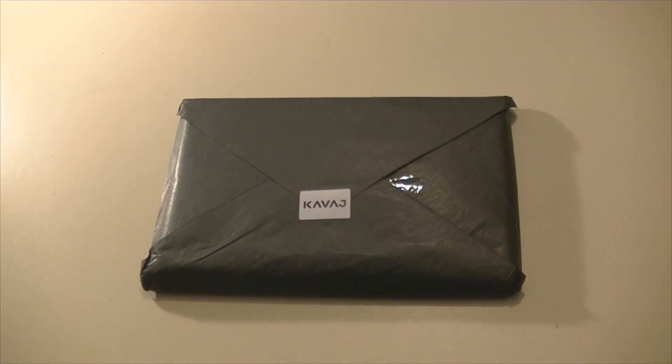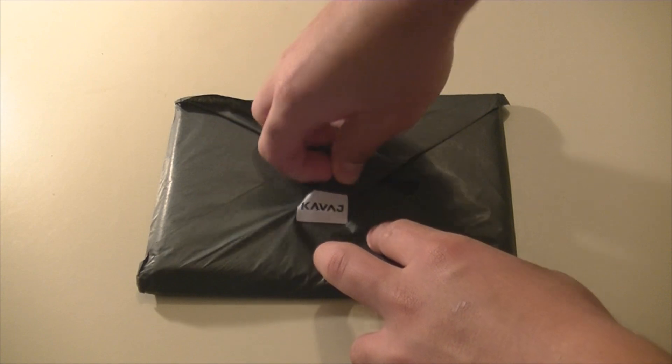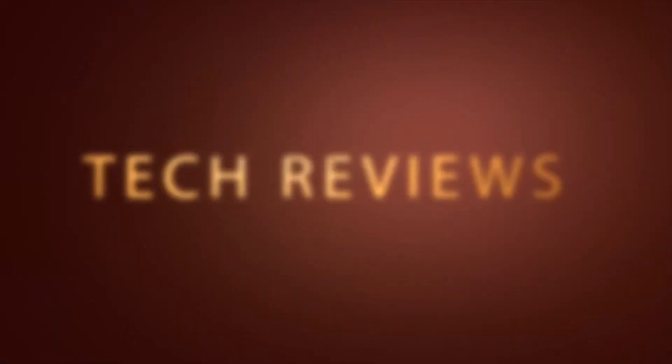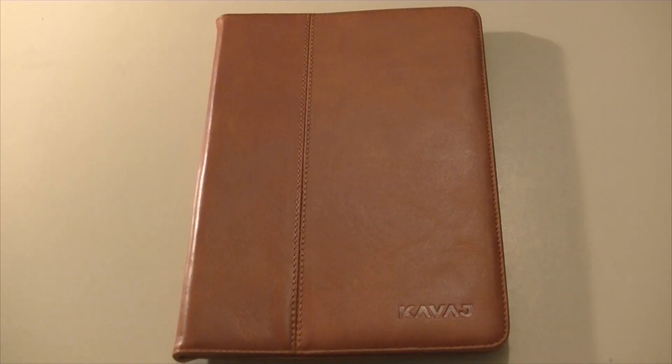Hey, what is up YouTube? Sorry first of all for not being very active this week — I've been very busy with practice and stuff. But today I have a review on the Kavaj case for the iPad mini. Kavaj is a company that makes super premium leather cases, so let's check this one out.